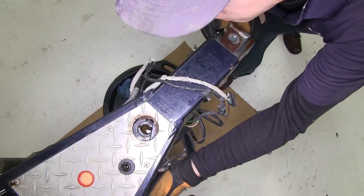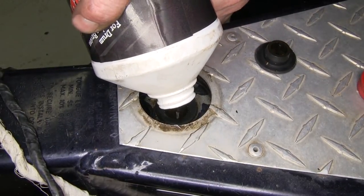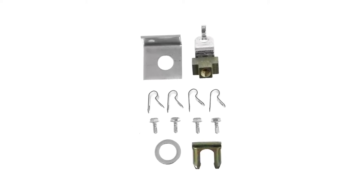Once everything is bled out, it's a good idea to check for leaks one more time, and then we're finished. It's a good idea to take it on a short test drive and top off the reservoir. And with that, that'll finish the install of part number DM5402 on this boat trailer.